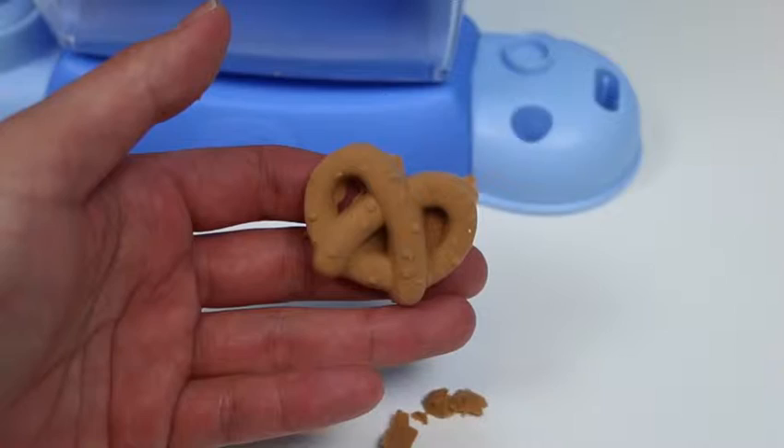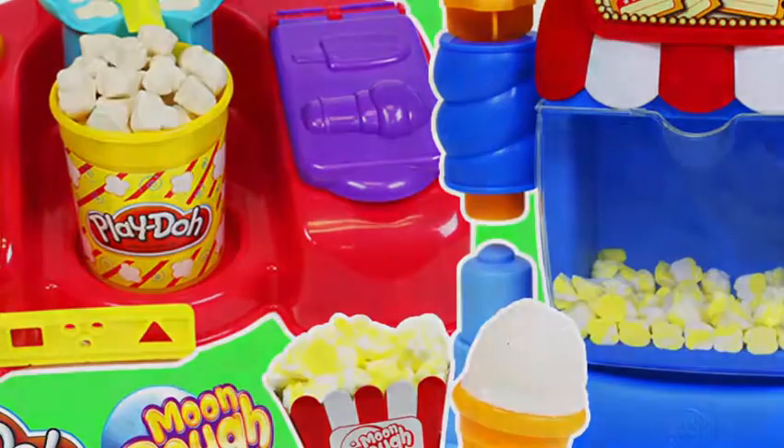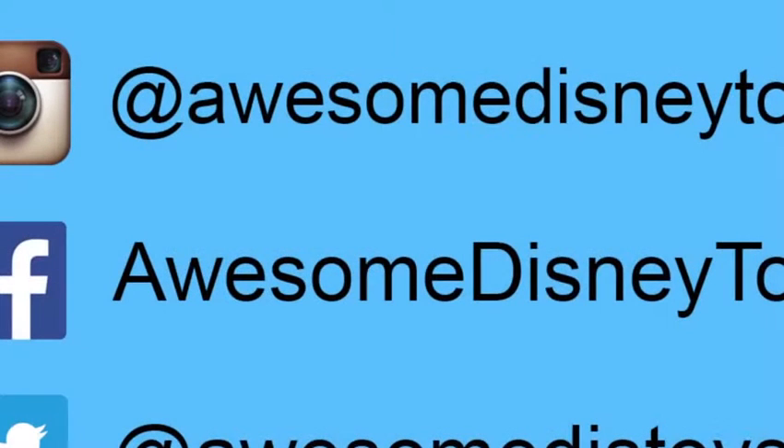Which set did you guys like better? Write it in the comments below! Also, if you haven't done so already, be sure to follow me on Instagram, Facebook, and Twitter. The links are in the description box below!